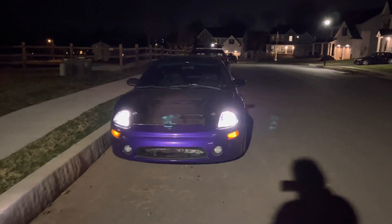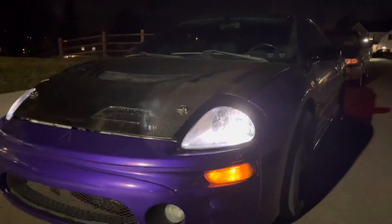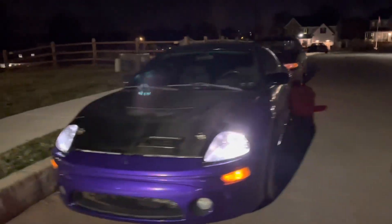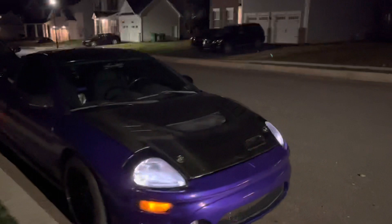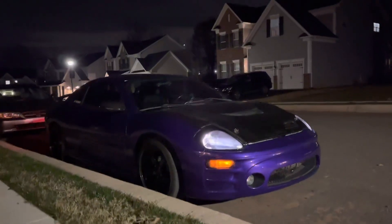Alright guys, here's the Eclipse as well with the new headlights. That honestly looks way better than it did before. The old headlights only shone out the sides because of the halos and the way it was set up. But this honestly looks way cooler and lights up the night way better than it did before. I really like the way that looks.